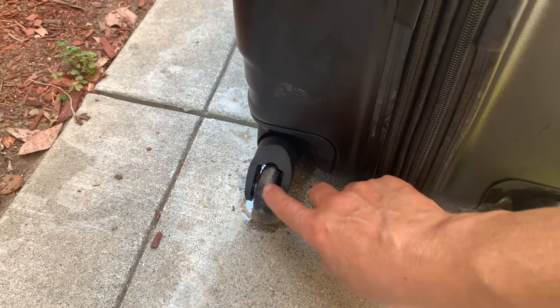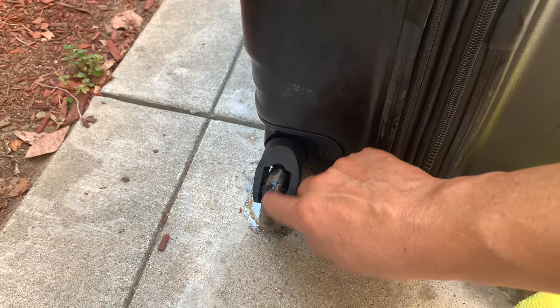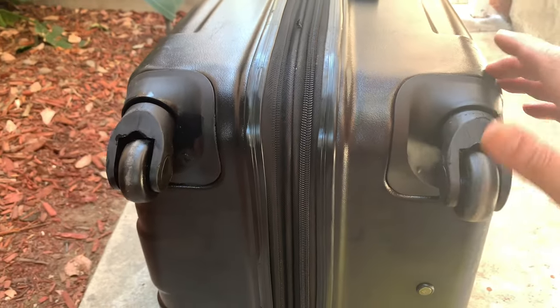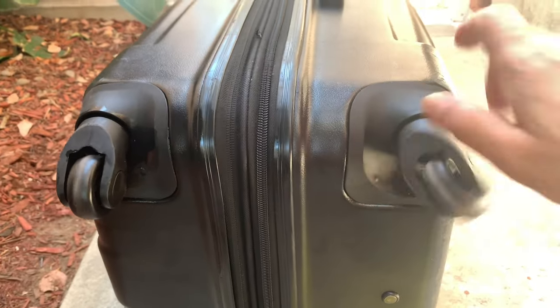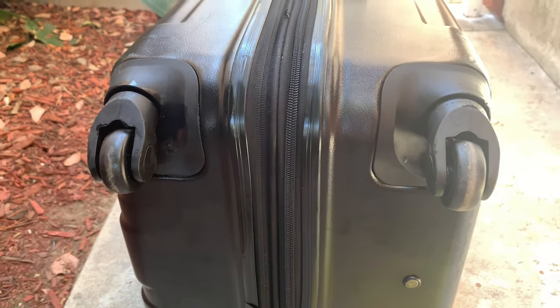What happened to me earlier was that at an airport I ran over some glue tape, and it got stuck in the wheel assembly. My wheel was stuck, so it took me a while to scrape it off with a knife underneath, and then I lubricated it again. Anyway, that's how you fix a stuck swivel wheel assembly — hope it helps, and we'll see you folks in the next video.